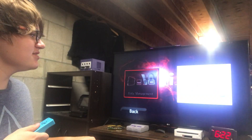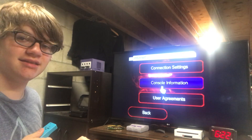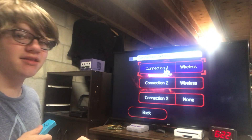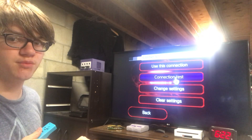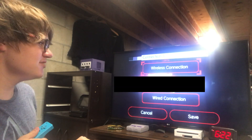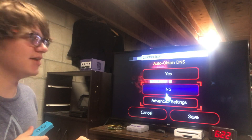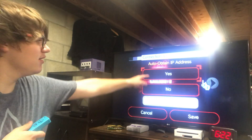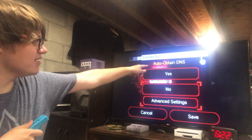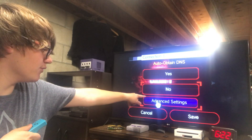Click on the connection you're currently using for your Wii. And if you don't use the internet on your Wii, what is wrong with you? Click Change Settings. Scroll over to Auto Obtain DNS — make sure you don't confuse it with IP address, that's a very common mistake. So make sure it says Auto Obtain DNS on the top. If it says yes, click no and go into Advanced Settings.